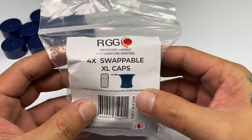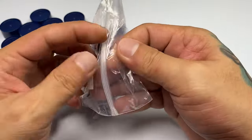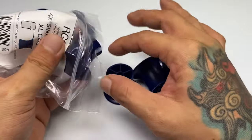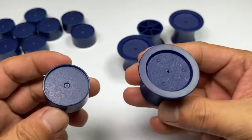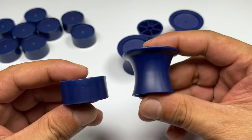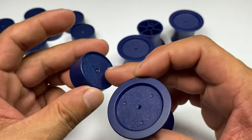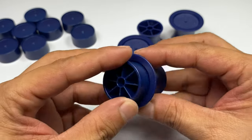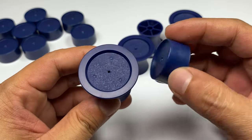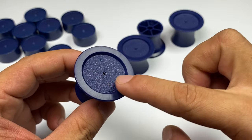My immediate impression of the new XL caps is that they look really big in person. Even in the video, the XL caps don't look way bigger than the old caps, but once you handle them and put them on the handles, they feel so much bigger. As you can see in the video, the XL caps are really bigger than the old caps. Also, the flat surface on the XL caps is really genius — you'll see it later in the video.